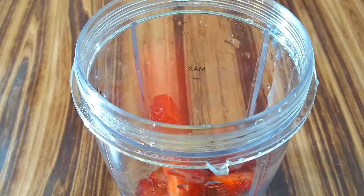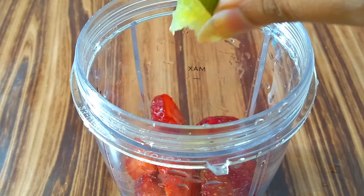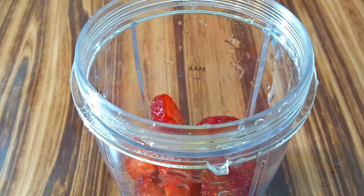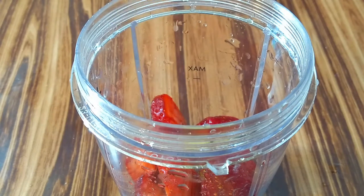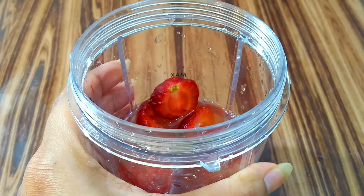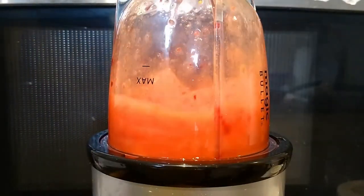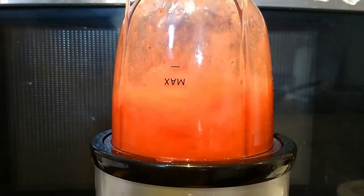Now take a blender jar and add all the chopped strawberries into it. Squeeze around half a lime or lemon into it. Take a good quantity of lemon juice — for one glass, half a lemon is required, so accordingly you can increase the quantity as per the number of glasses you are making. Now add around half a cup of water and blend it all together. Make sure you blend everything for at least 10-15 seconds because strawberries do take some time.